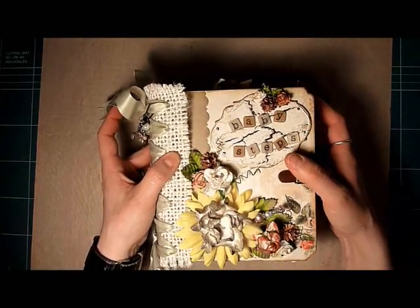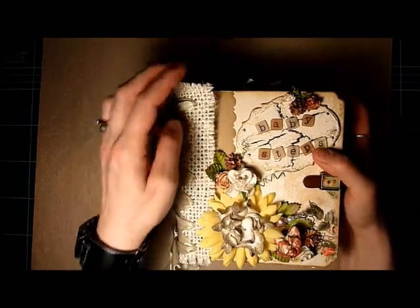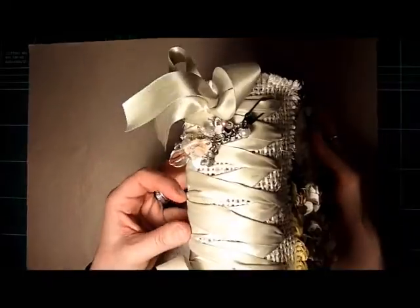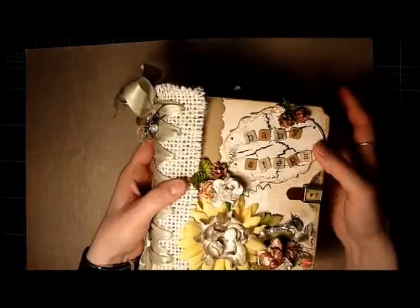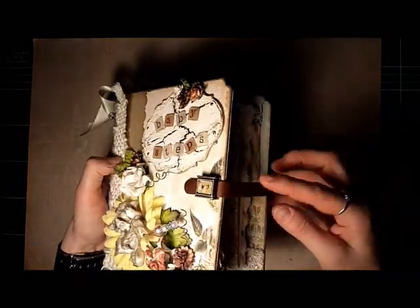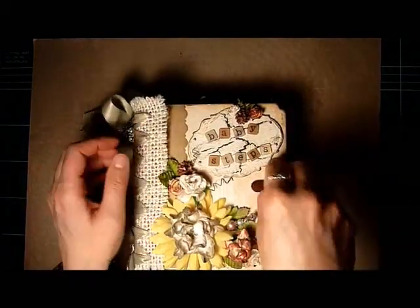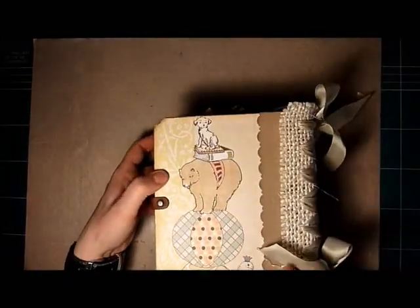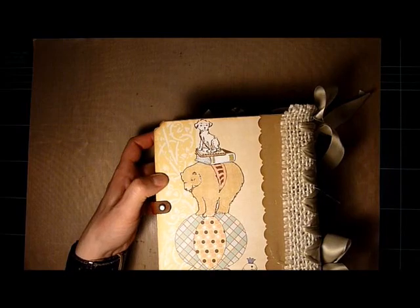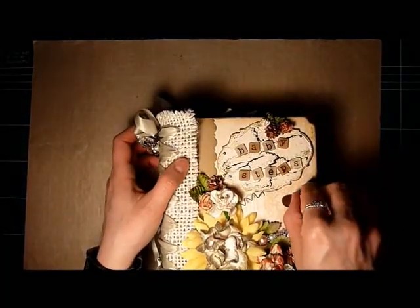For the binding, I actually found this cat scratching post at the dollar store and it had this kind of burlapy material on it. So I bought it for the material, cut it off, and used that for the binding, then just weaved some ribbon in between. I made my own little stick pin and used one of these leather straps for the binding — I think they're made by Zetter. The back of the album is pretty plain because I like my albums to be able to sit flat on a table without destroying any embellishments.